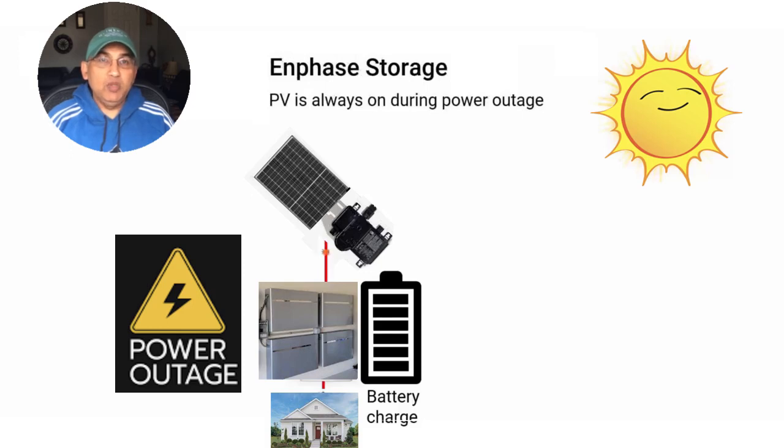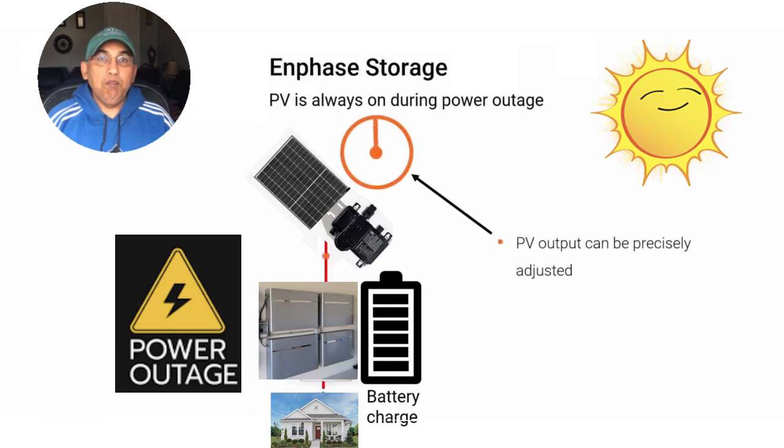Because of Enphase's superb integration, the system senses that the battery is full and that the PV panels are producing too much energy, so the production from the PV panel needs to be throttled. The controller in the Enphase system acts as a dimmer and actually reduces the output from your solar panels. The panels continue to produce enough energy to keep the battery topped up, so that when nighttime comes around you still have a fully charged battery to carry you through the night.